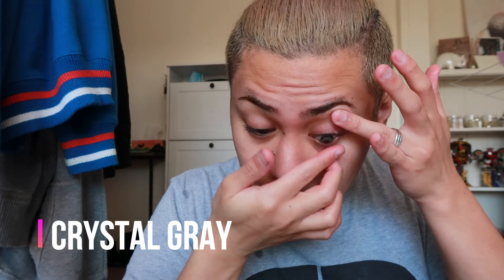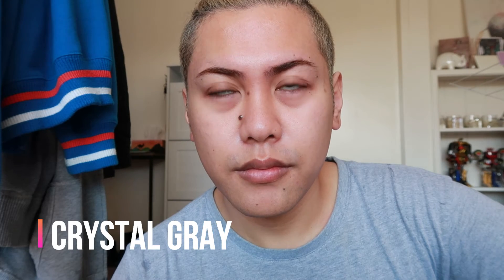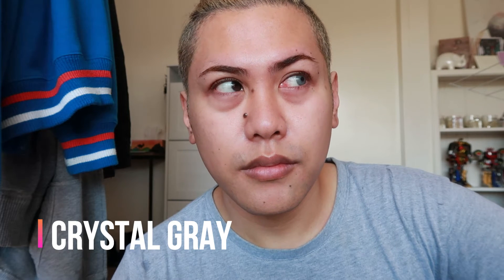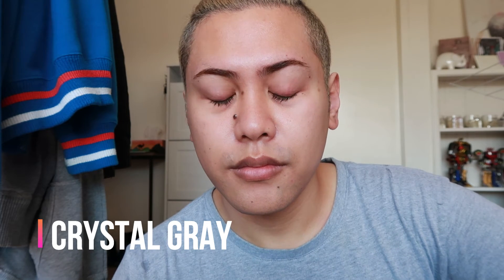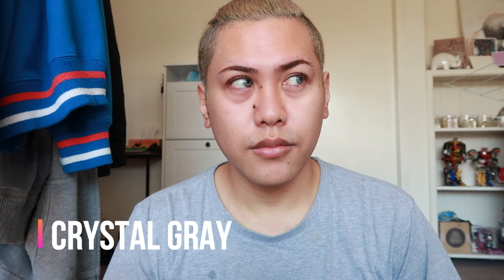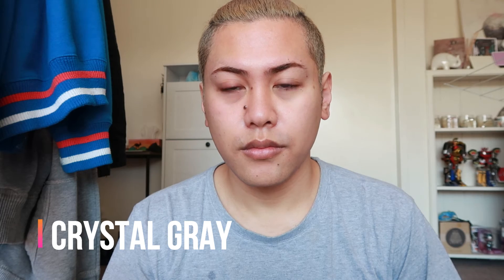The first lens I've got is Crystal Ray. This one is personally one of my favorites — I really like the outer rim, it's quite defined, and I feel like it's the most natural out of all the lenses I've got. As you guys can see, both lenses are in.